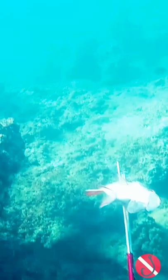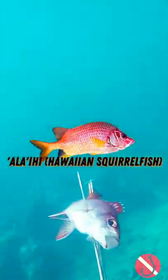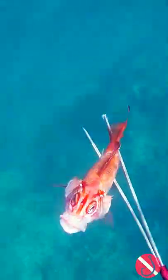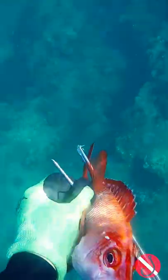Right here I caught a nice ailihi — beautiful tasting fish. It has some venomous spines, so you just want to be careful of that when you're cleaning it. Other than that, clean this fish up, throw it on the fryer — makes for some amazing food. Aloha guys.